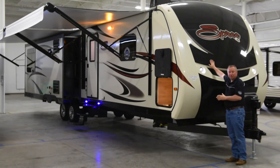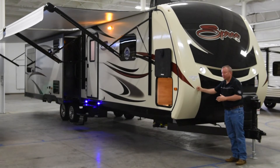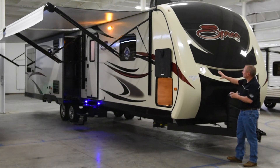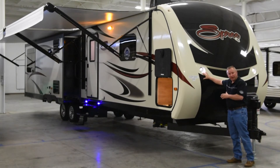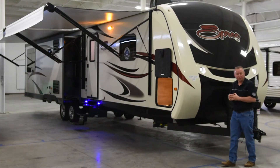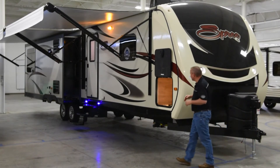If you notice, we have a partially painted cap — this nice aerodynamic gel coat cap, very solid, very nice looking, complete with LED parking lights, so at night in your campsite you can add a little bit of extra ambience.